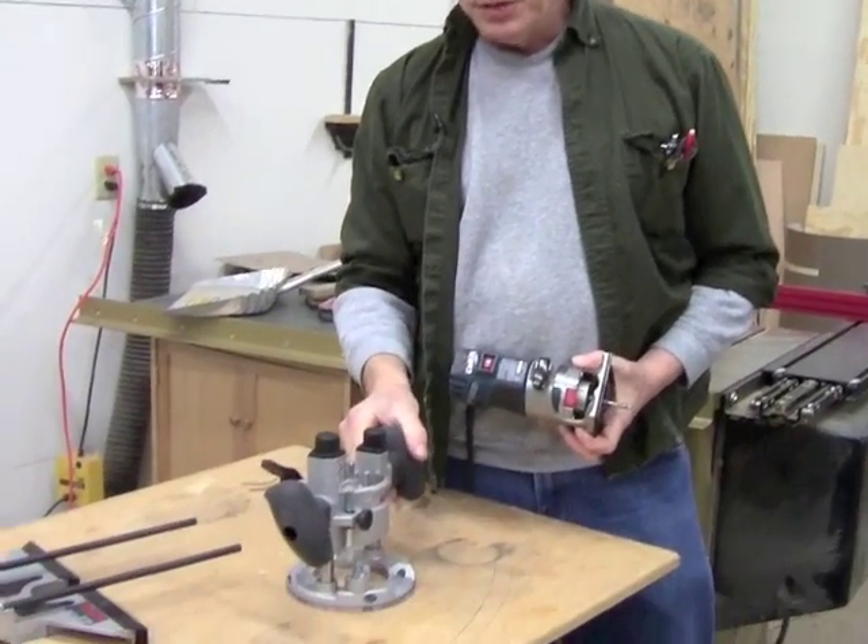This is the Bosch Colt router, and it's a nice little router. We've been using it for several years here in the Popular Woodworking shop. Earlier this year, Bosch released a plunge base for the Colt.